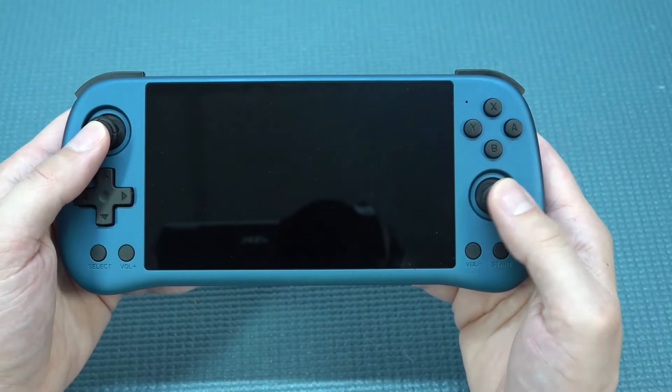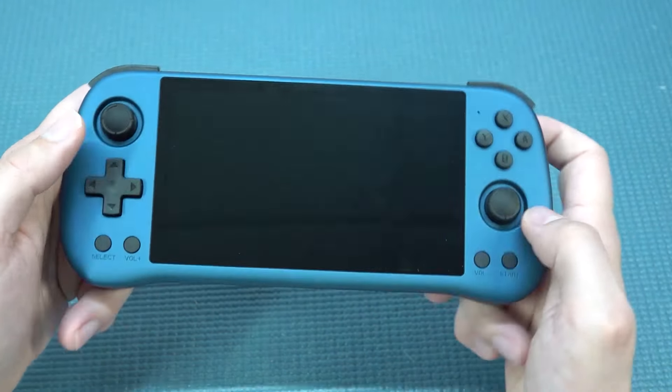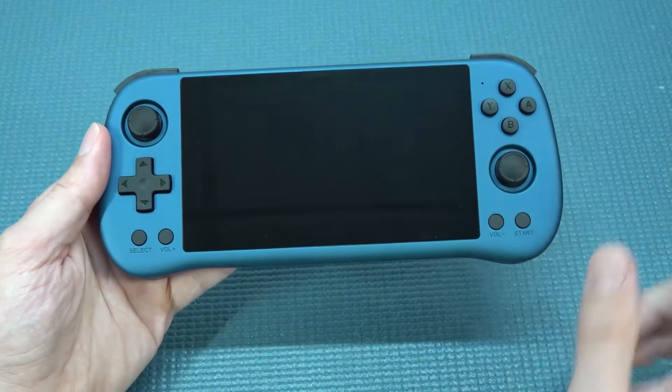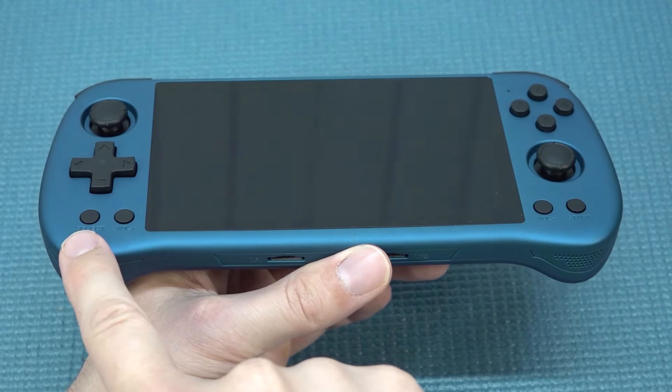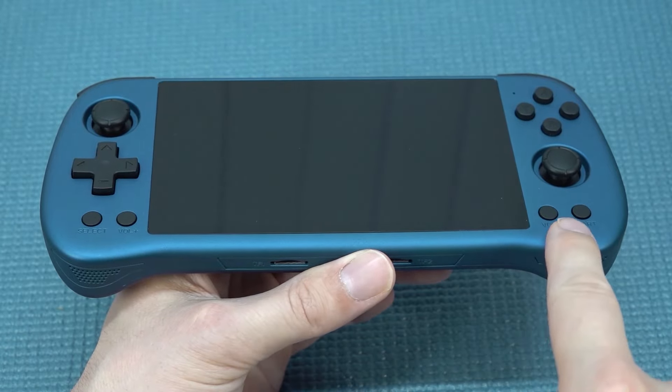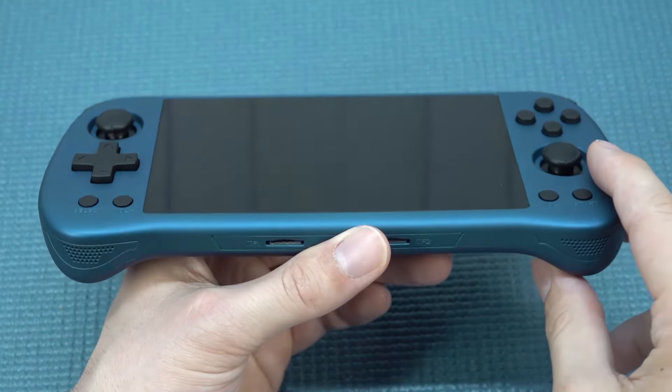Then we're going to get ourselves the Nintendo Switch clone joysticks with the click. What is interesting with the layout is that at the side we're going to get select and start, and it's quite interesting that we also have the volume control over here. This is something I've never seen before.